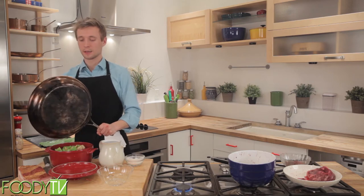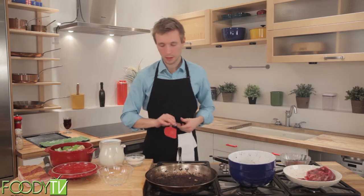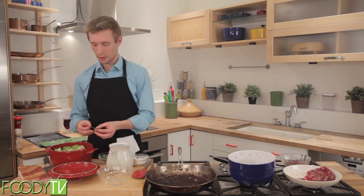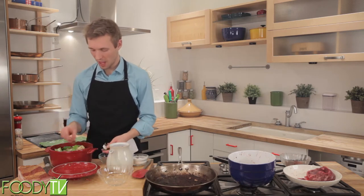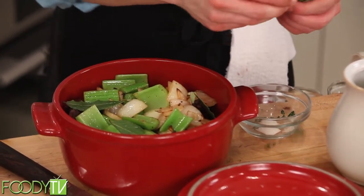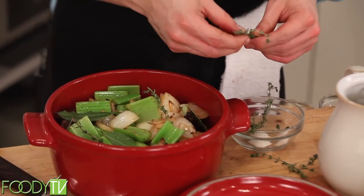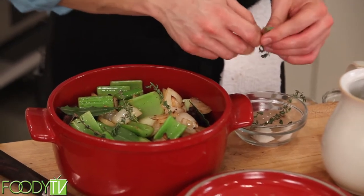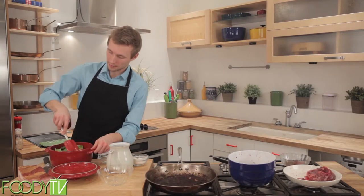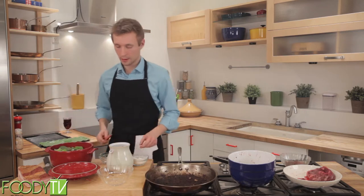This is almost ready for the oven. All we need to do is add a little bit of our seasoning — our bay leaves, three or four. That'll be fine. And then a few sprigs of thyme. Make sure that everything's nice and flattened out. We will then add our wine.